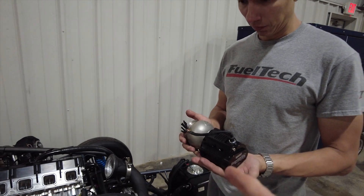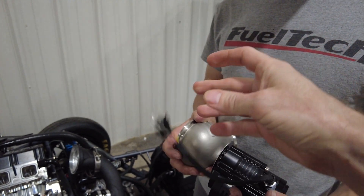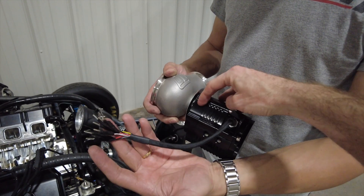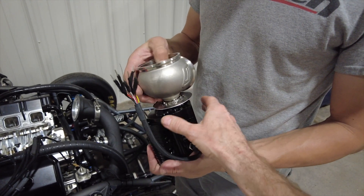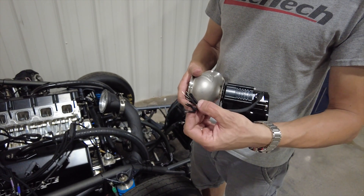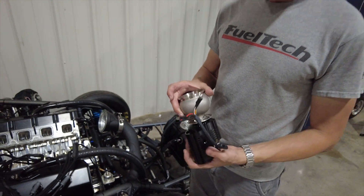These electronic wastegates use just six wires. Five volts for the sensor, ground for the sensor, a position sensor that tells exactly the position of the valve, a temperature sensor to monitor if the wastegate is overheating — important since it's connected to the exhaust — and the other two wires go to the power driver, which is essentially a DC motor that moves the valve and controls its position precisely.